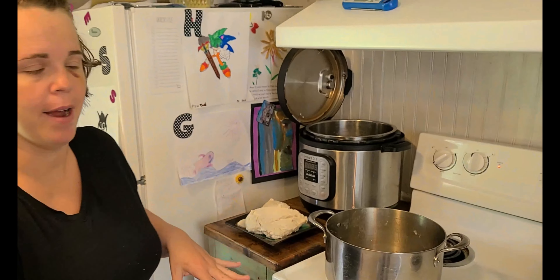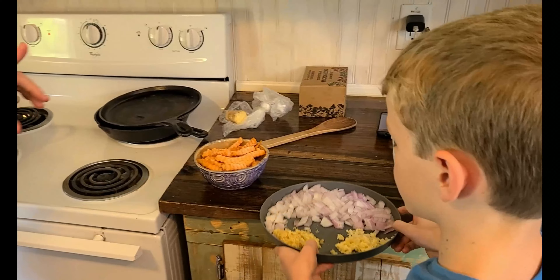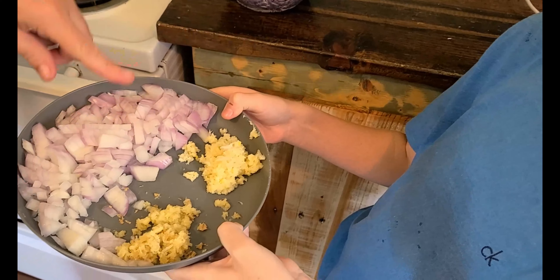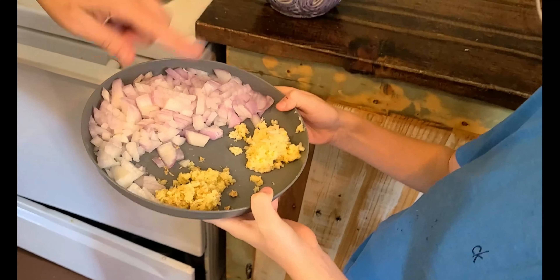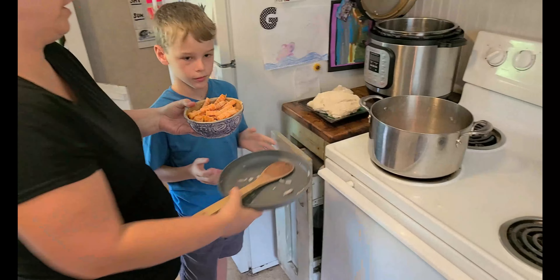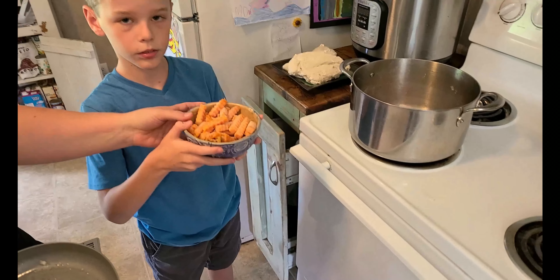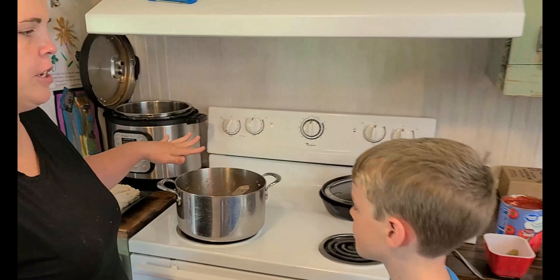Our chicken is browned now. We took that out and we're going to add these ingredients. On this plate we have one onion, about three inches of ginger, and the recipe called for six to eight cloves of garlic — we like a lot of garlic so we did nine. It also called for a couple of sweet potatoes cut into pieces, but we didn't have sweet potatoes so we used sweet potato fries. All right, so this is done sautéing.